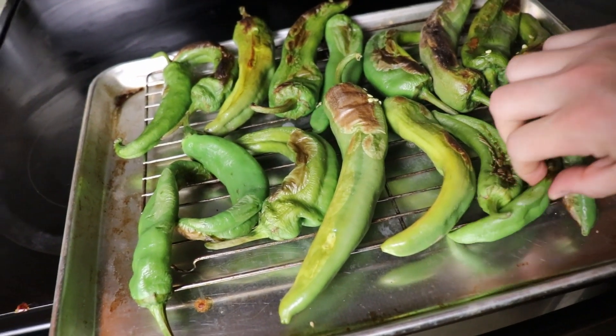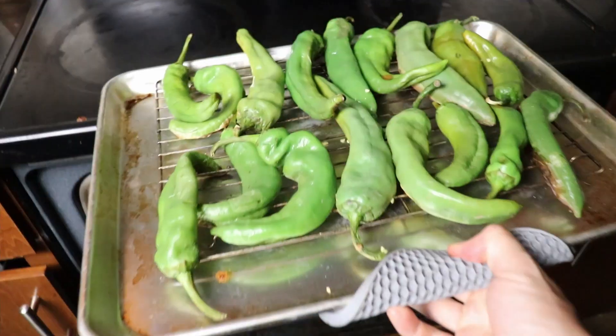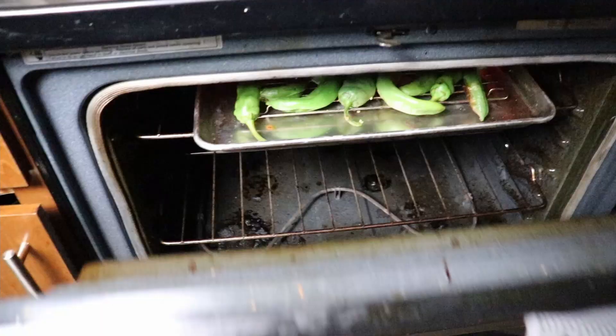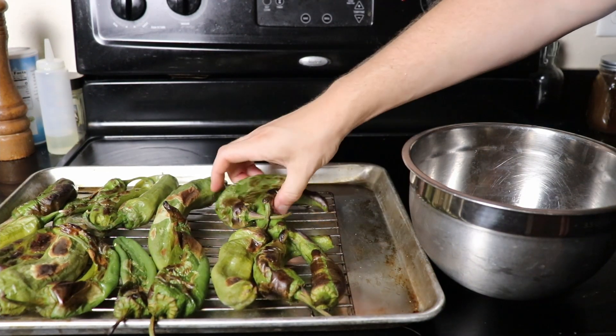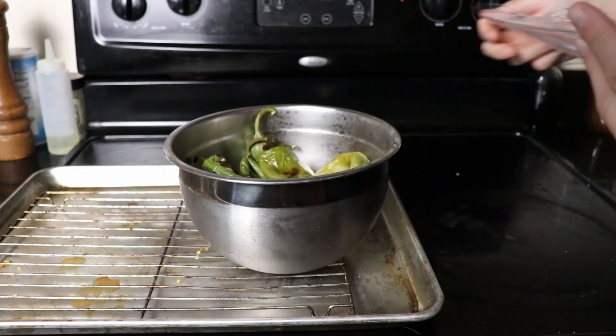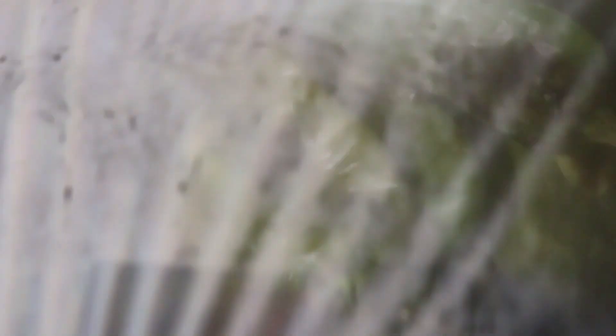After five minutes, take your peppers out and rotate them around — we want even char all the way around. Put them back in for another five minutes, and then every five minutes take them out and rotate them. After about 15 minutes you should have some well-blistered peppers. You can use a mixing bowl, Tupperware, anything you can seal airtight. Throw all of your peppers in, cover with plastic wrap, and give them a good steam for 15 minutes.